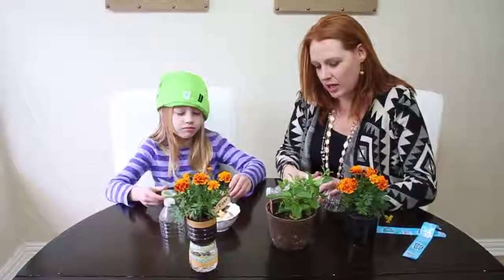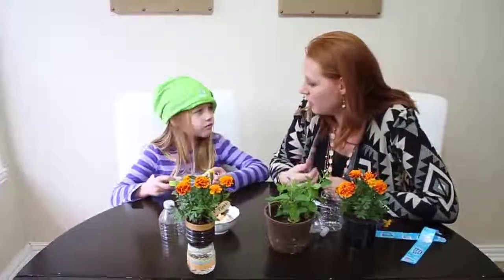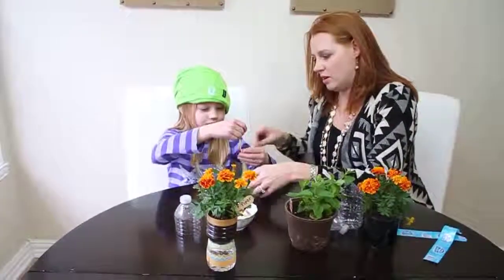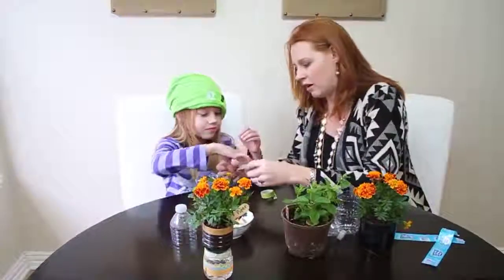Gardening is a great way to recycle things too, because these plants help give us oxygen and help keep things live and growing, and make greener air for everyone. All right, I'll tear that off and you can just wrap it around there however you want.